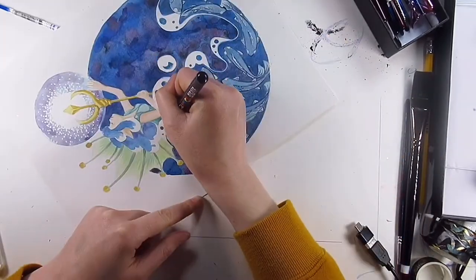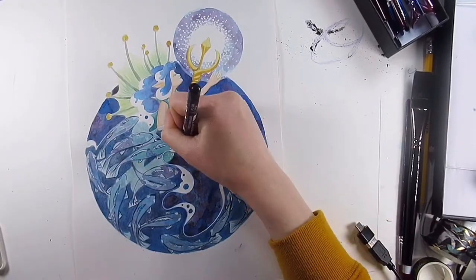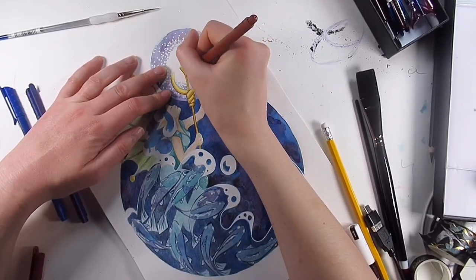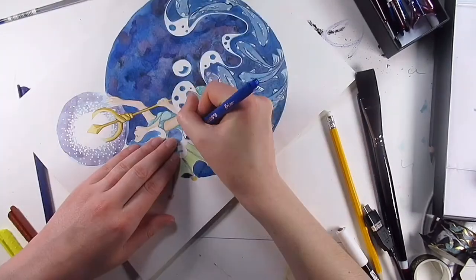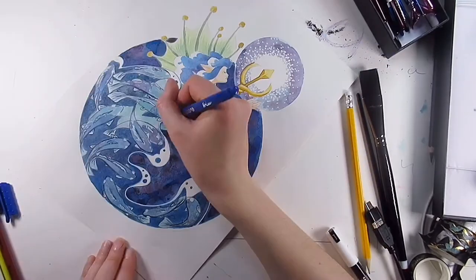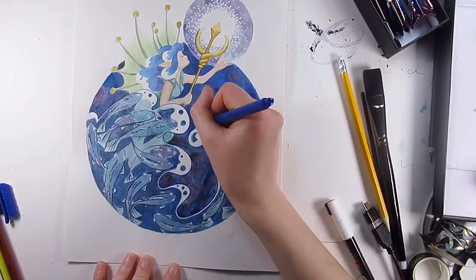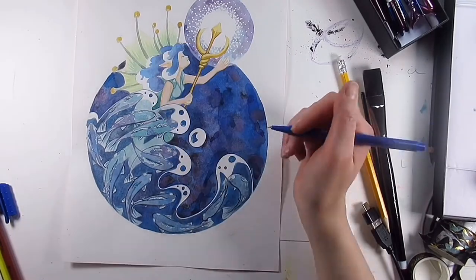To restore some of those highlights where the masking fluid let me down, I went in with a Posca pen. I was going to use a gel pen but it wasn't quite showing up and was ever so slightly reactivating the watercolor underneath — that wouldn't have worked. So the Posca pen was the right choice here, and maybe as a nod to the original drawing as well as helping me out, I decided to outline everything with fine pens.